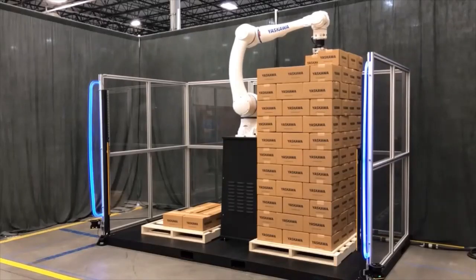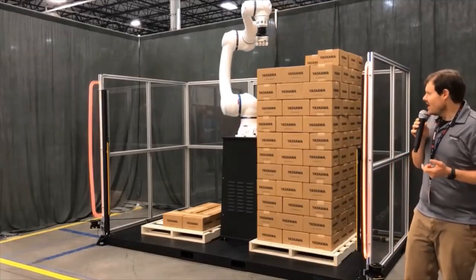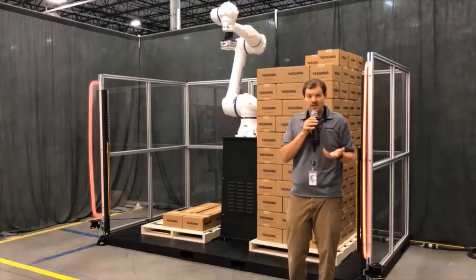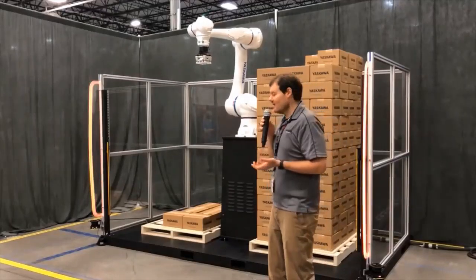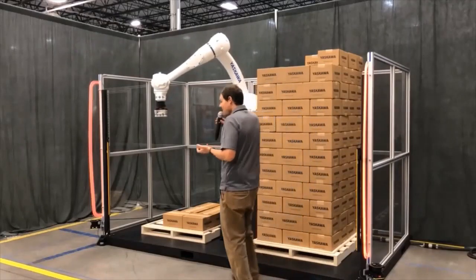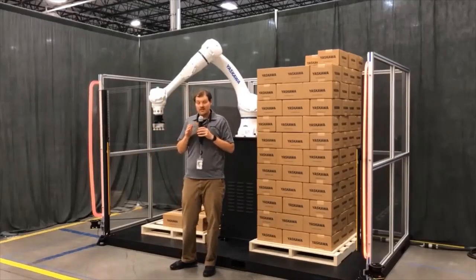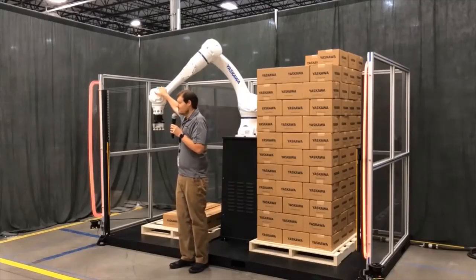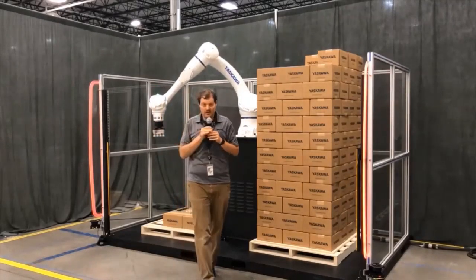As the robot operates, I can walk back into this zone and the robot slows down considerably, allowing me to approach it, get in there, and move boxes around or do anything I need. If I'm in this zone and it touches me, the robot will stop, and an amber light comes on — it's actually a button. Once I give it the all-clear signal by hitting this button, the robot can continue operation right where it left off.